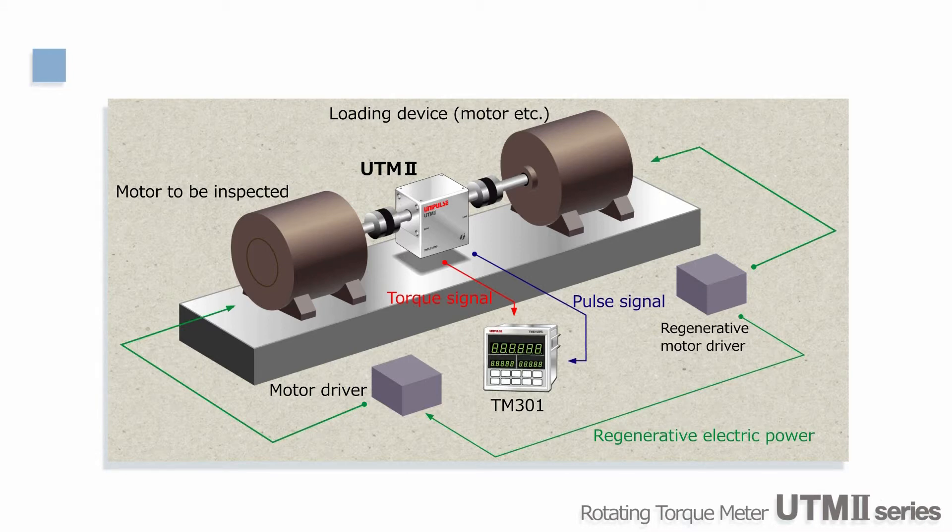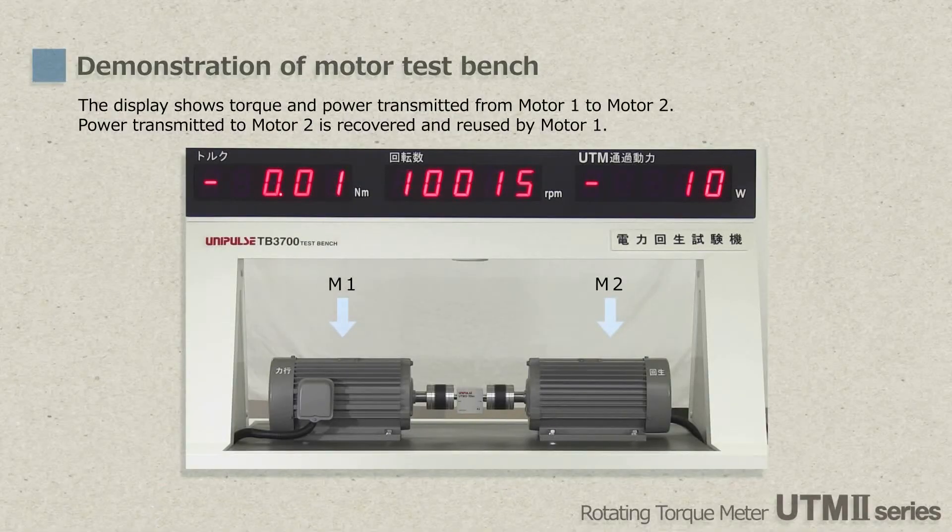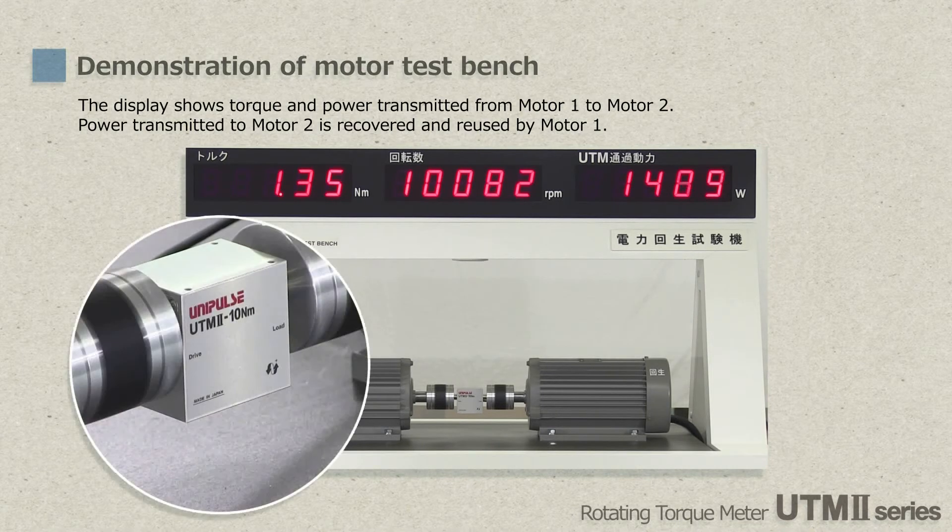Now let's start the demonstration. As you can see, UTM-2 is freely suspended between couplings. Since UTM-2 does not use slip rings, the weight of the cable is just enough to prevent the body of UTM-2 from rotating. Torque is being increased gradually, but the body of UTM-2 does not rotate at all. The display shows the torque, rotational speed, and regenerative power.